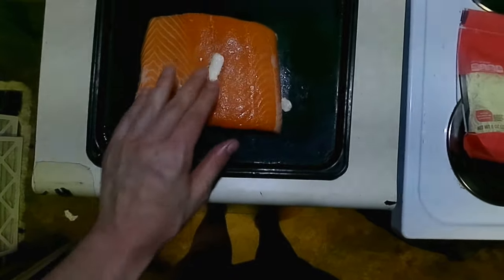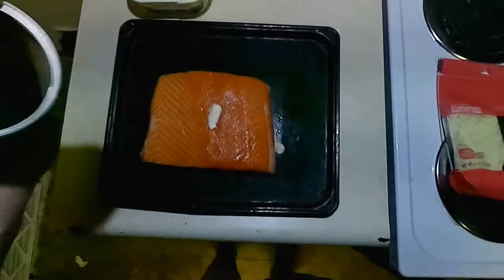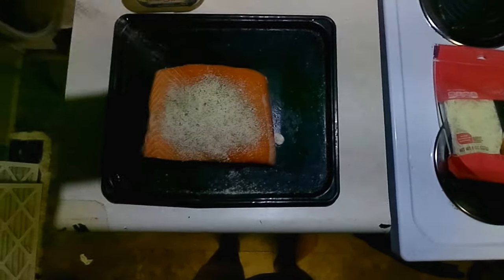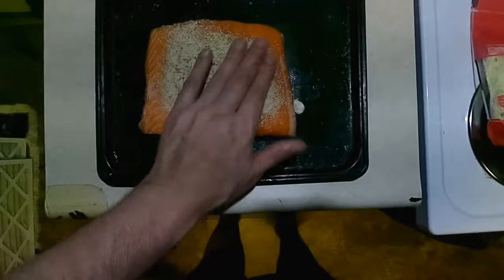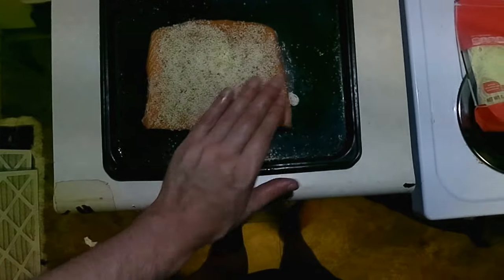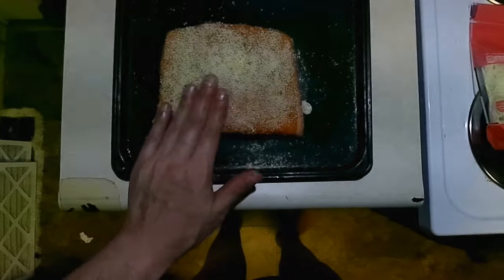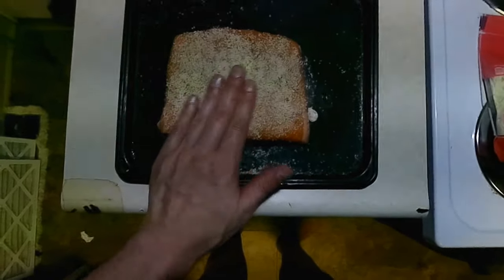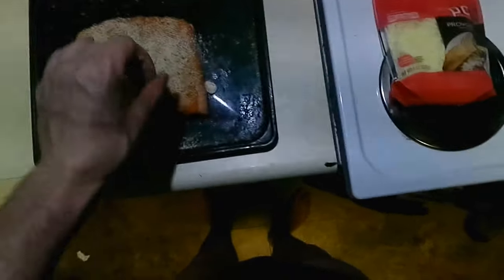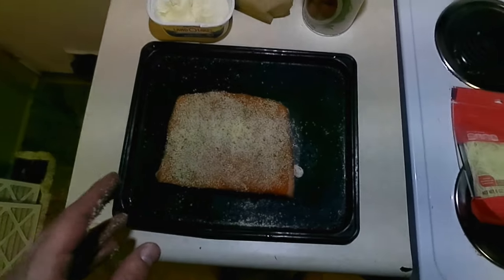Just leave that little chunk right on top. I use breadcrumbs — usually Italian style. This is a pretty thick piece of fish, so I'm going to be cooking it in the toaster oven nice and slowly on a low heat, no more than 350 degrees. Once it's done cooking, I'll take it out and start up the video again.